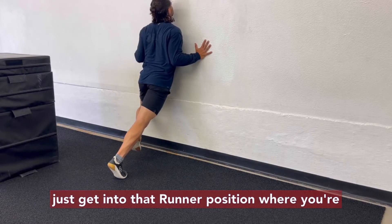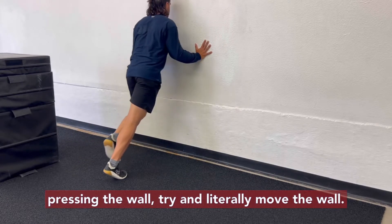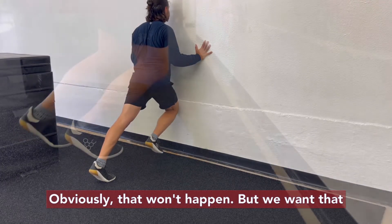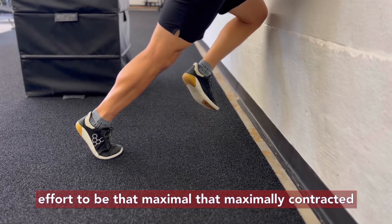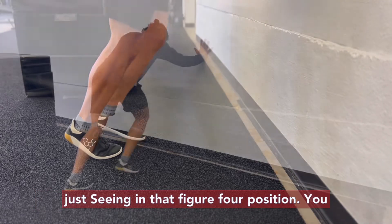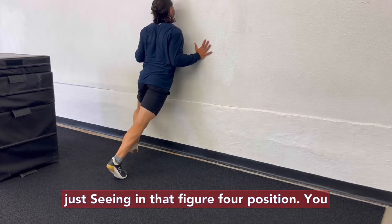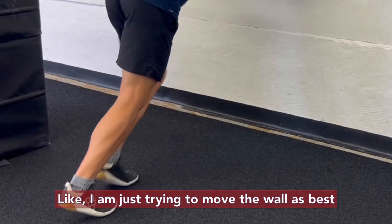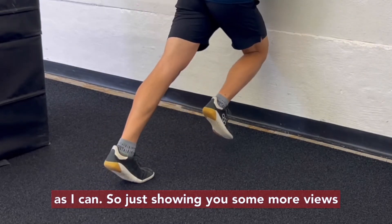So let's get into that runner position where you're pressing the wall. Try and literally move the wall — obviously that won't happen, but we want that effort to be maximal, maximally contracted, just pressing in that figure four position. You could have a straight torso or be in some extension, just trying to move the wall as best as you can.